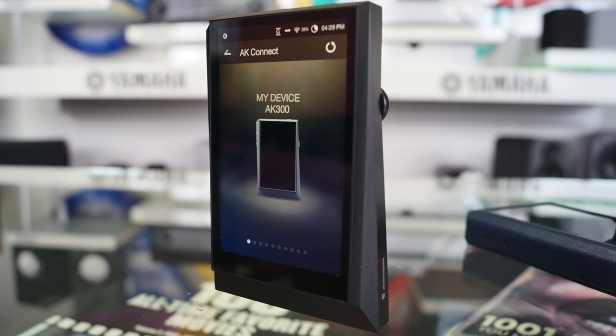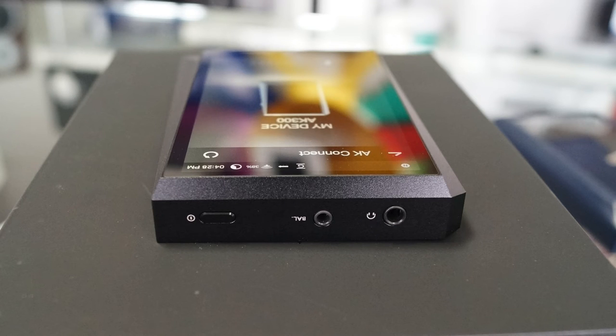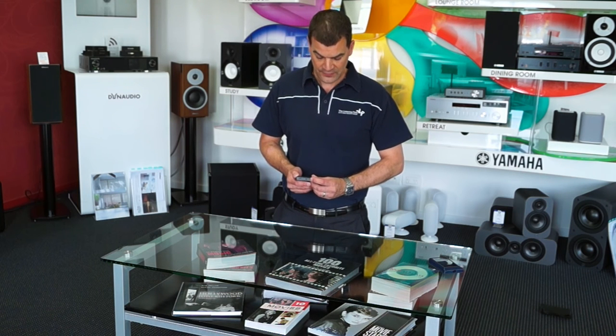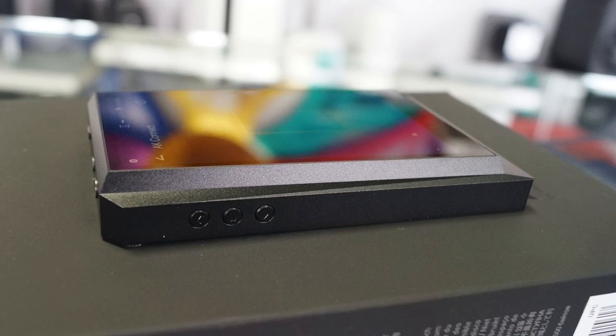The product itself has a very large, fully touch screen. At the top of the unit we have power and a balanced headphone output — that's a 2.5mm — along with a 3.5mm standard headphone output. Coming around, we have up, down, and enter buttons associated with its control.